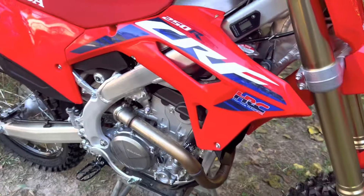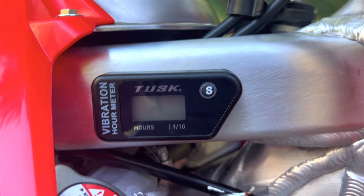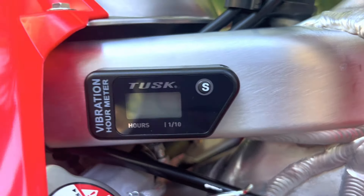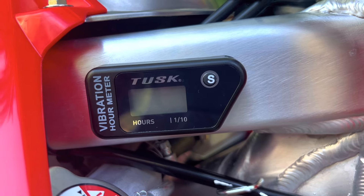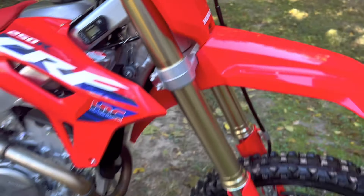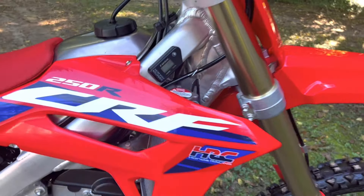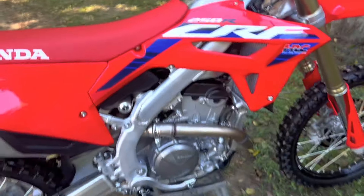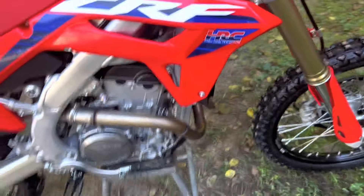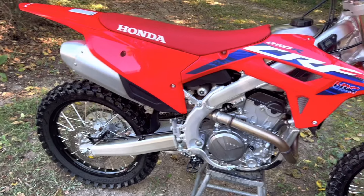The only thing that is not stock on this bike is the hour meter. You can tap it and it shows you the hours — it reads 0.8 hours, but I got the hour meter about an hour after I started riding the bike, so I just add an hour to whatever it says. The exhaust sounds awesome — I'll give you a sound test in a little bit.